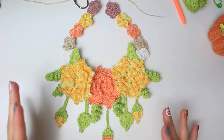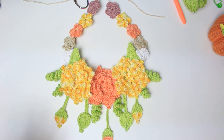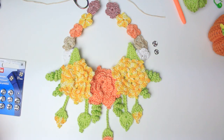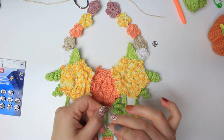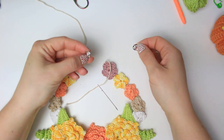This is so beautiful it honestly looks like it should be displayed in a gallery! Now get the snap fasteners. Make sure you have a needle that fits through the snap fastener holes.